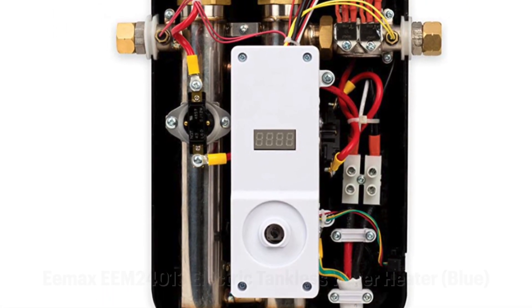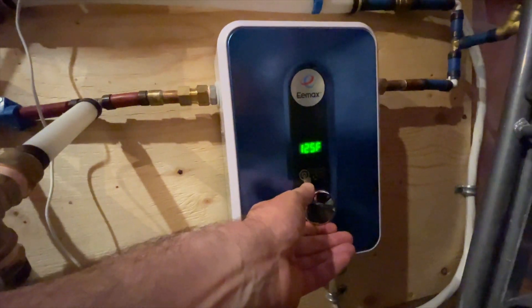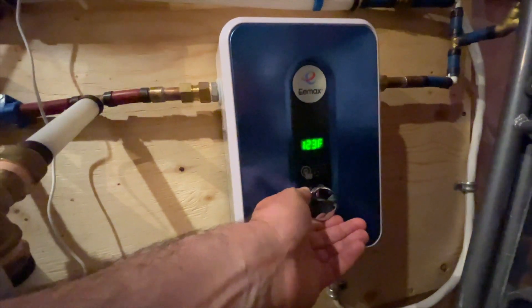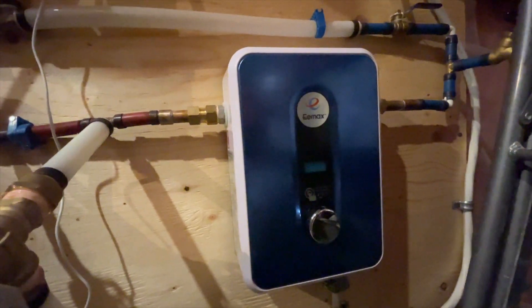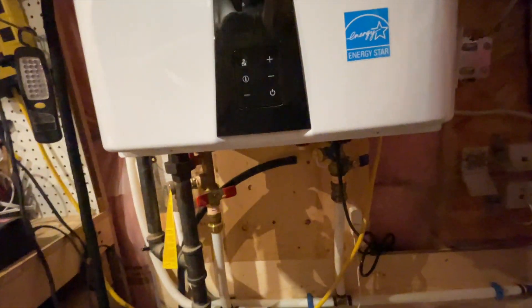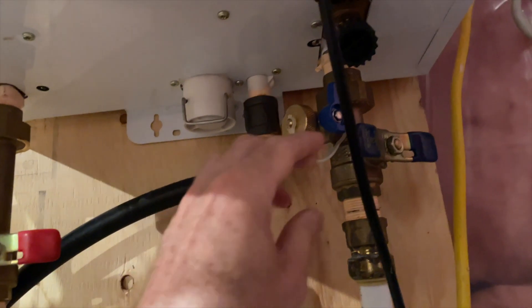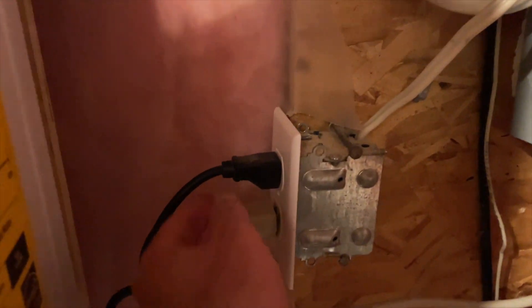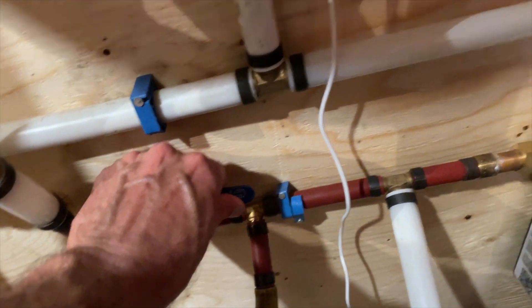I ordered it and called up my electrician friend, who contacted a plumber gas fitter that he knew, and they worked together to integrate this new electric tankless water heater within our plumbing system. We decided not to remove the old gas water heater just yet, but rather we plumbed in a bypass line around the old heater so that I can now unplug my gas tankless water heater, close off the water leading to and from it, and open up a set of valves leading to and from my small electric tankless water heater.